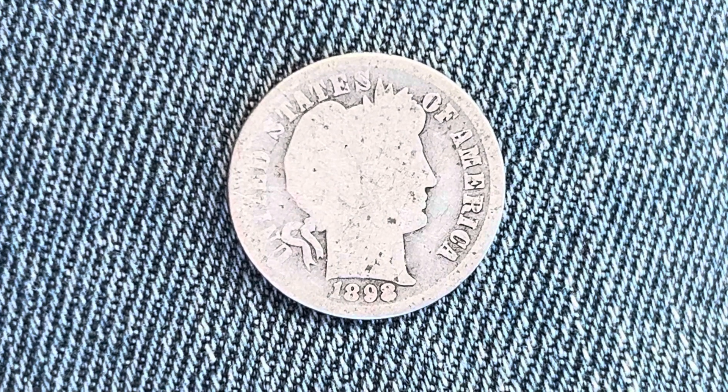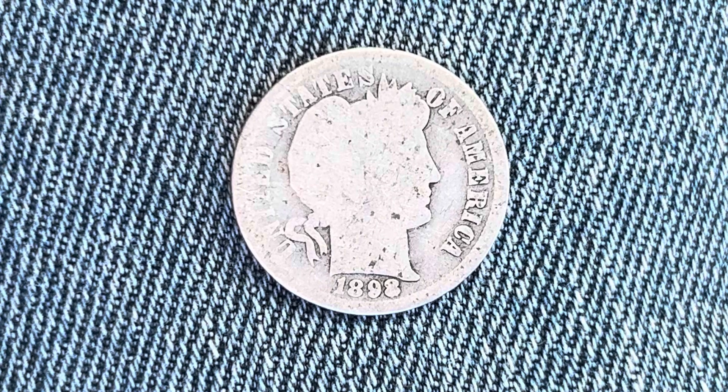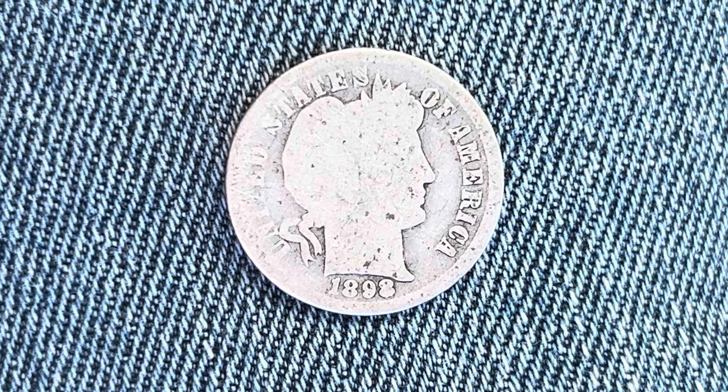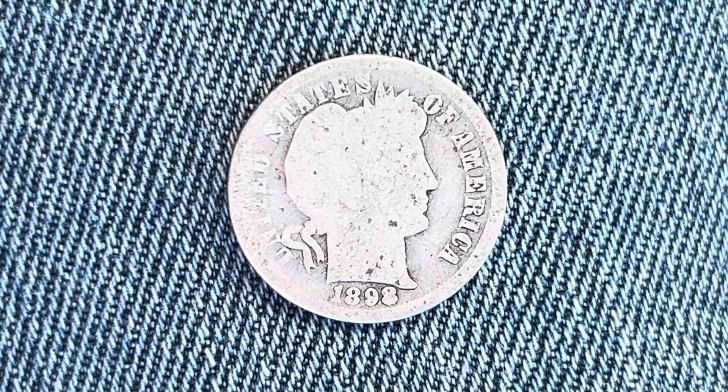Thanks for watching Coin Collecting Fun, the king of hobbies and the hobby of kings. Here's an 1898 barber dime composed of 90% silver and 10% copper. We are currently enjoying a look at the front of the coin — or you may call this the obverse of the coin, or simply heads.